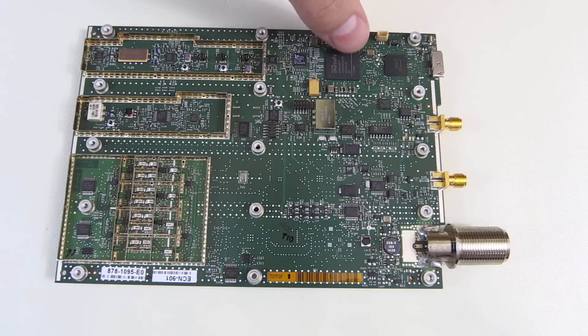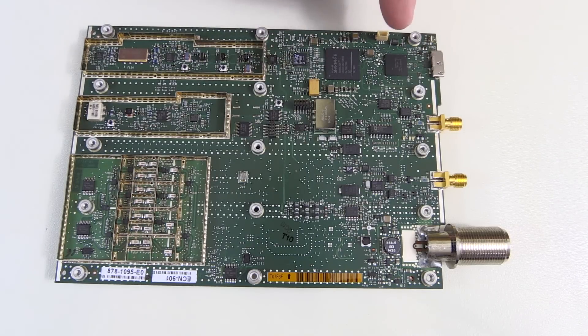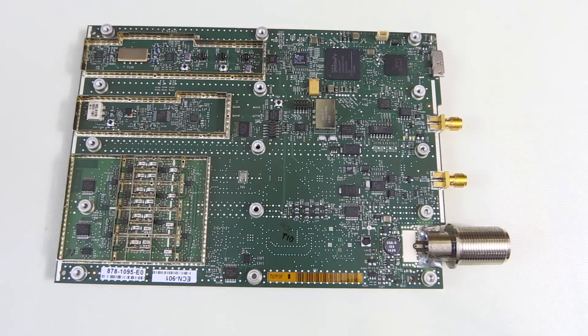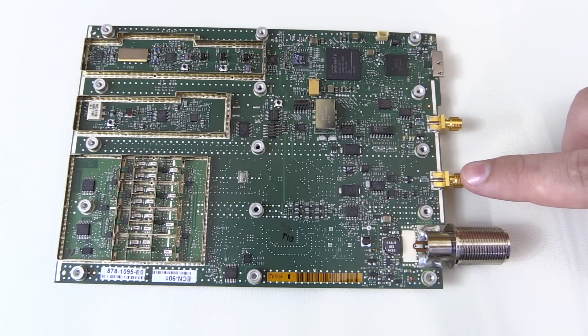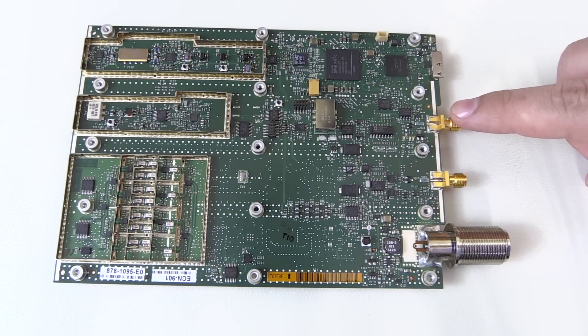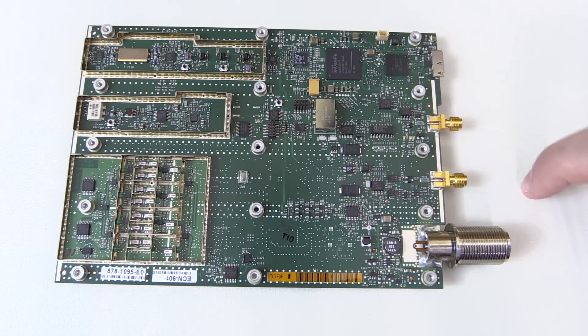Right here we've got an FPGA, and it passes all the data over to this Cypress USB 3.0 bridge — something you can buy straight off the shelf if you want to build USB 3.0 applications. The other two inputs we have here are our 10 MHz reference input and the trigger input. There's a little bit of circuitry around there too, like a clock generator PLL.